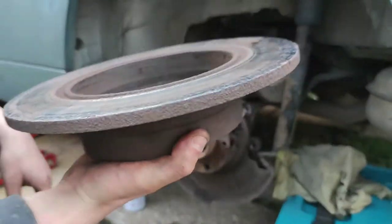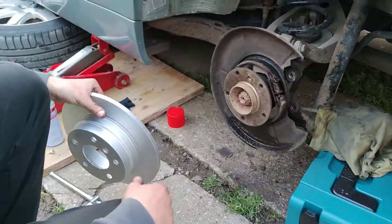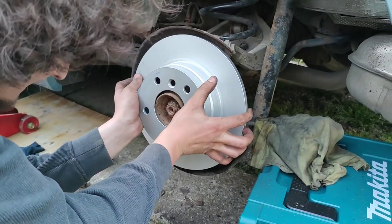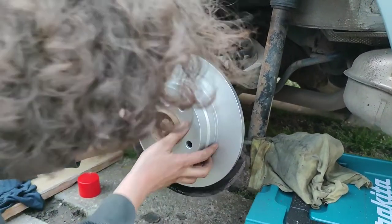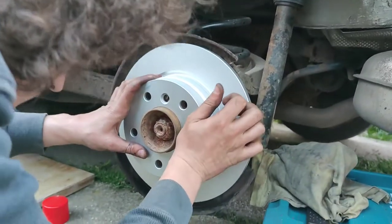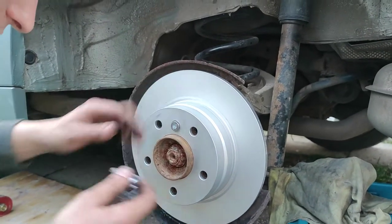We are about to put back the new disc and then assemble everything back. Clean the area a little bit with brake cleaner and a wire brush, and now we can put the new disc back at its original place. Here we can see the place for the little Allen bolt — we have a new Allen bolt for this disc, which came with the new disc as well.